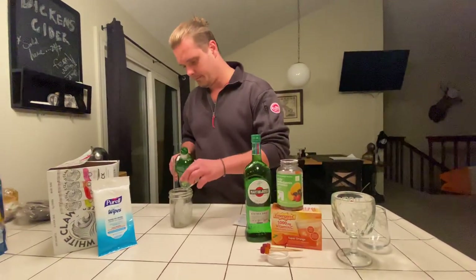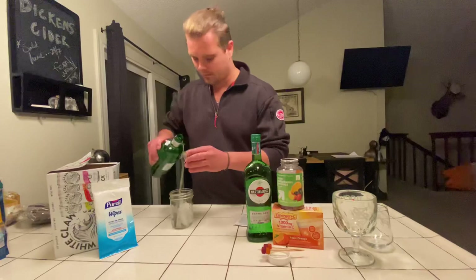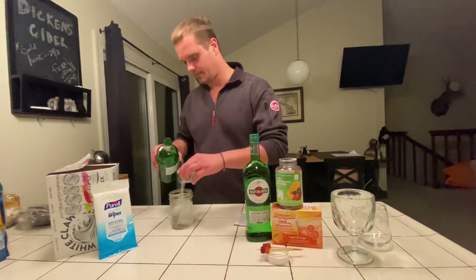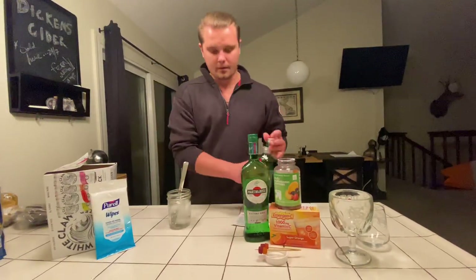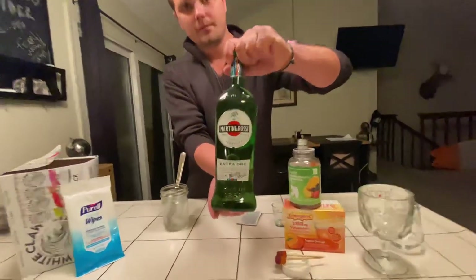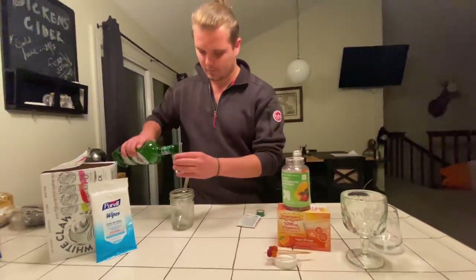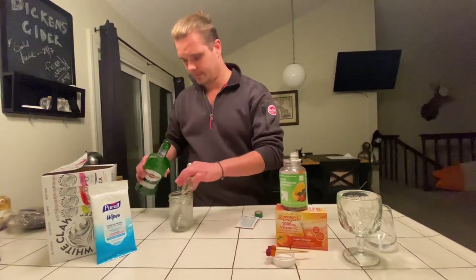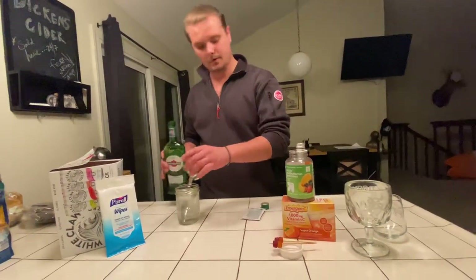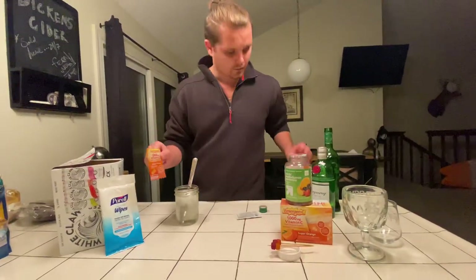We're gonna put about six ounces because there's two of us here — okay, two and a half. And then you put about only half an ounce, half a shot of this per person. So we'll put not that much for two. Most importantly, the ingredient that keeps you healthy.